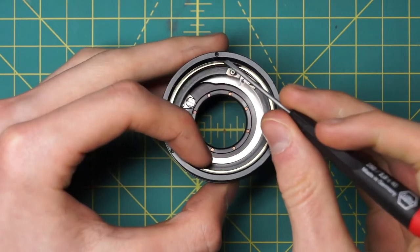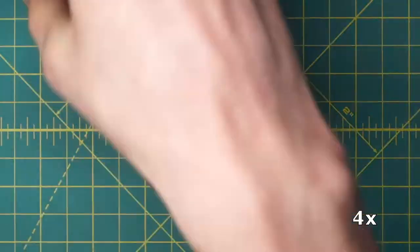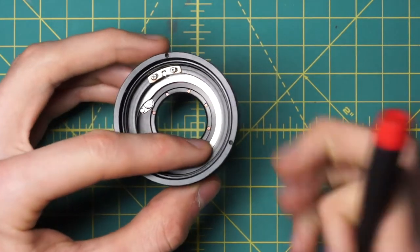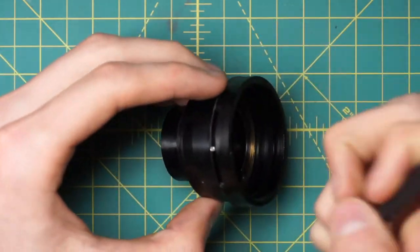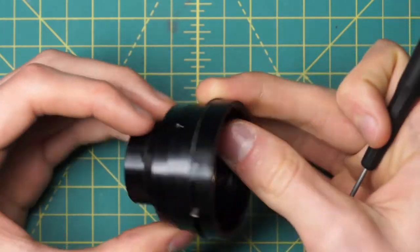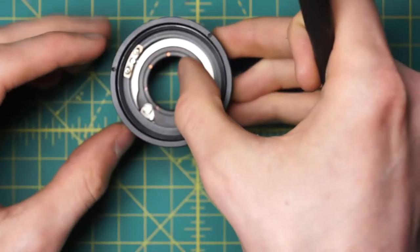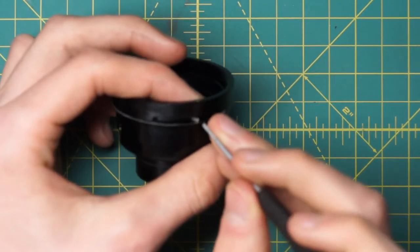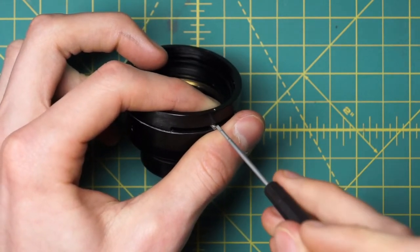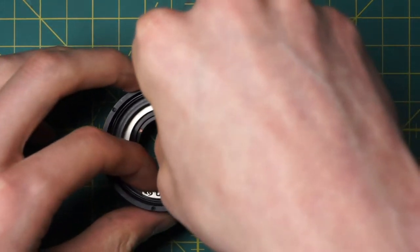First off, there's a gold-colored retaining ring going around here that we can pry out of position. That's holding in place the next lever, which is actually coupling the aperture control ring into the diaphragm. When this little lever on the outside moves back and forth in its track, this interior section also moves back and forth. You can't actually remove this directly because the lever goes through to the outside, so we have to remove the little post on the outside, which has a slot for a screwdriver.